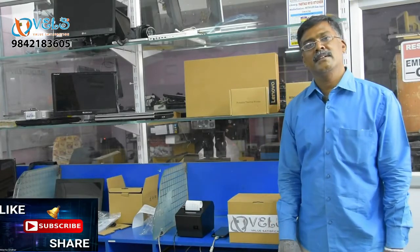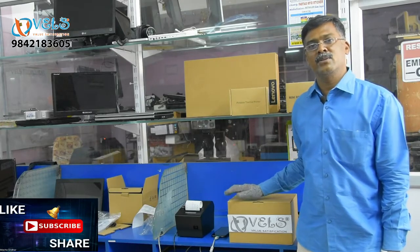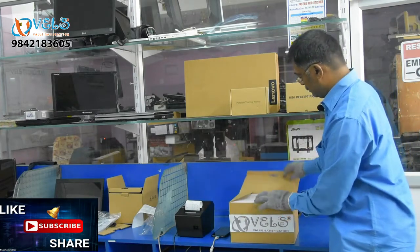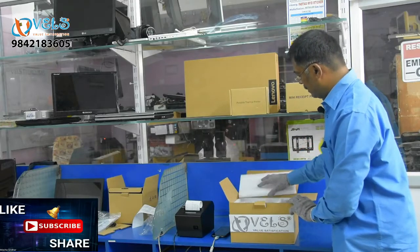We will talk about the technical team, Mr. Vengdach. I have been in the printer field for 25 years. I am going to tell you about the details. This is a 3 inch thermal printer. We will unbox this printer.